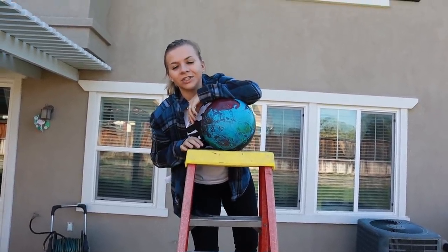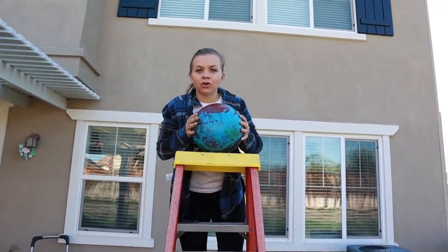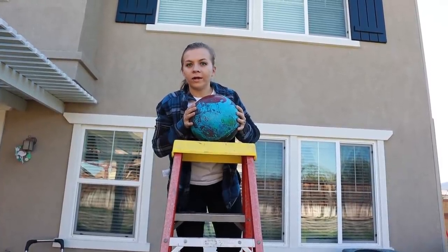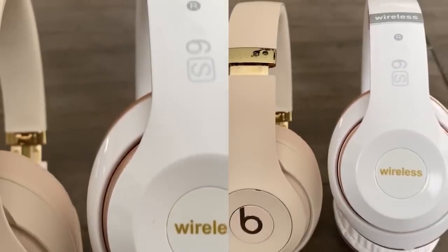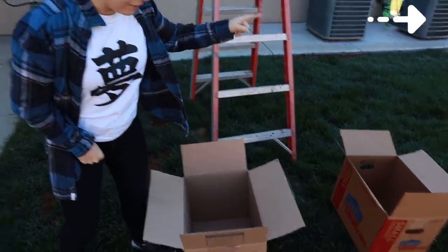Hey guys, welcome back to the SoCastie channel. Today we try not to drop this bowling ball on our real items. So if you guys don't know, the other day we did a real versus fake challenge where we bought a bunch of fake items on Wish and had the real items to compare them. We did a really fun review on that — it'll be linked in the iCard. But today, I'm putting the real item in one of these boxes, the fake item in the other box, and without me knowing, I have to drop the bowling ball into one of the boxes and hope I don't break the real item.